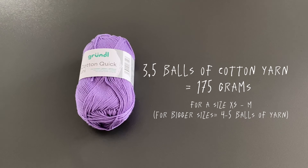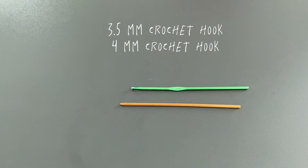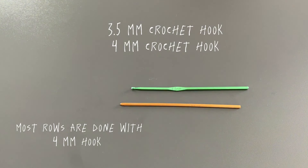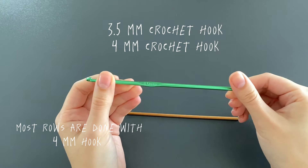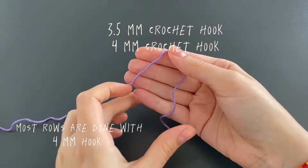For this I used 3.5 balls of cotton yarn, which is 175 grams. If you need a bigger size you of course need more yarn. Then I used a 3.5 and a 4 millimeter crochet hook. If you don't have a smaller hook, it's also fine if you do it with a 4 millimeter crochet hook.